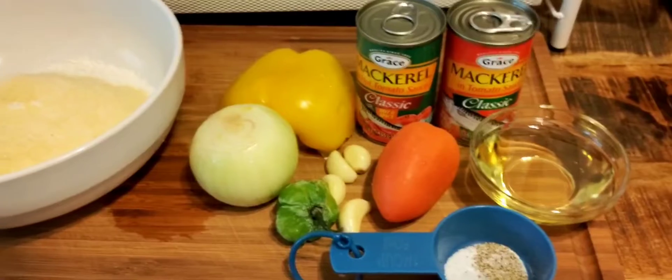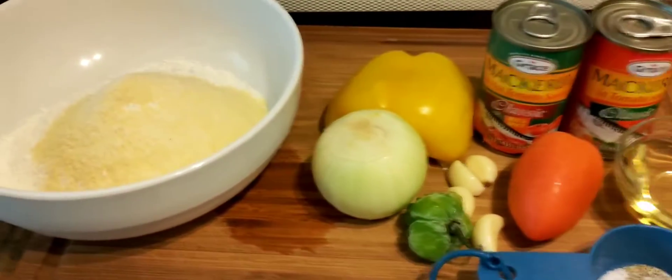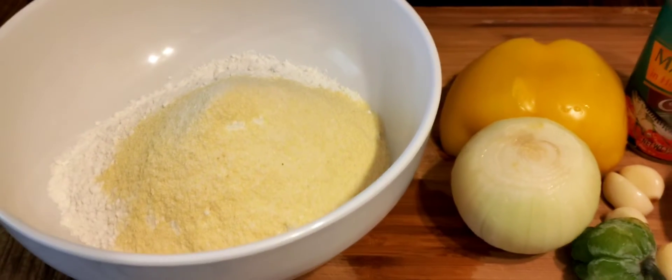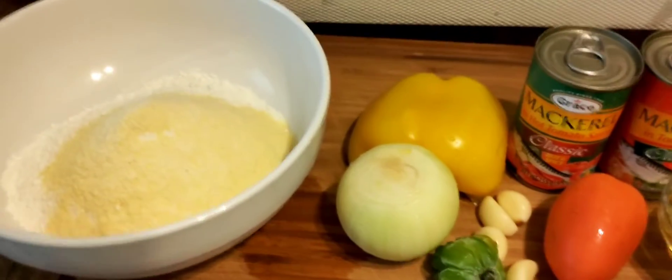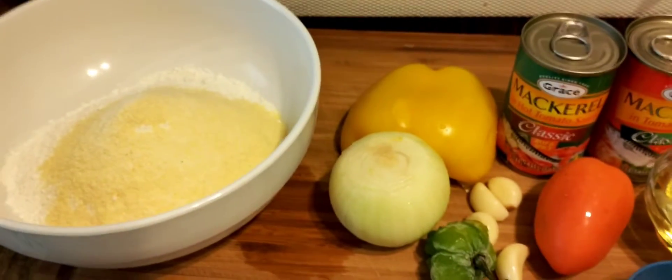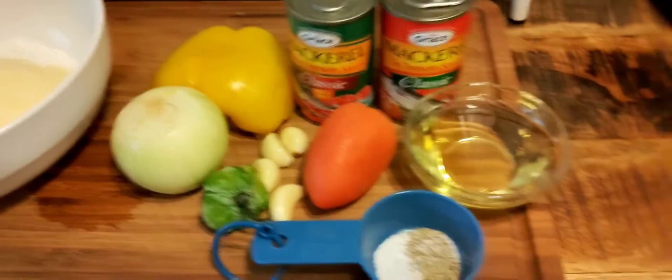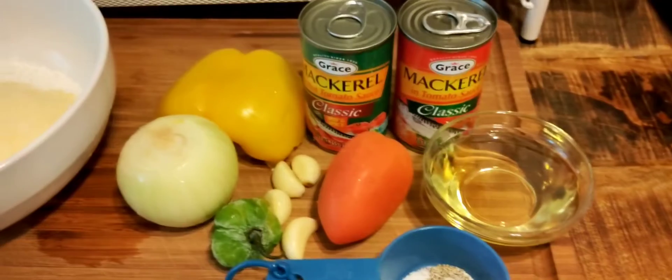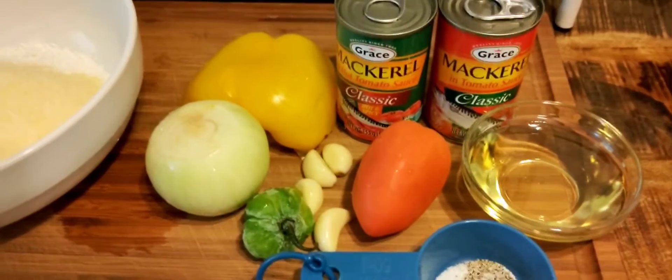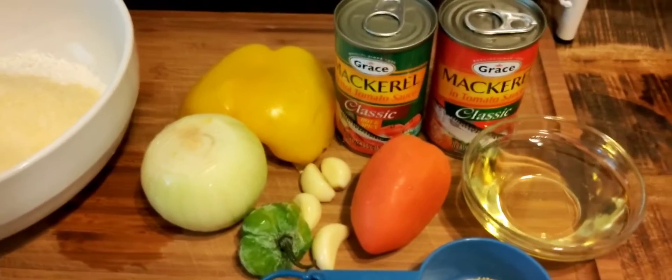I'm going to be making some mackerel and dumpling. All Jamaicans know about this dish. If you do not know about this dish, trust me, you are not a Jamaican. But yeah, for all of you who don't know what this dish is, this dish is very, very, very delicious. Mackerel and dumpling.